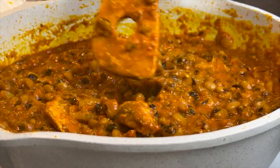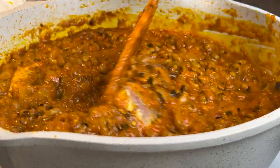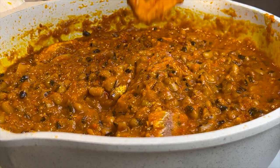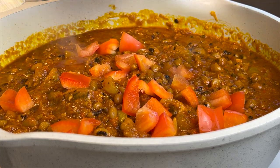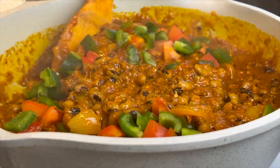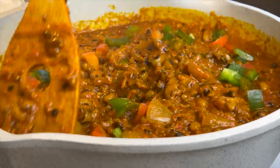I allowed it to simmer on low heat to let the flavors and seasonings come together to give us that amazing and delicious taste. After about 30 seconds, I added in my red and green bell peppers for extra flavor, stirred it, and our bean stew is ready to be served!